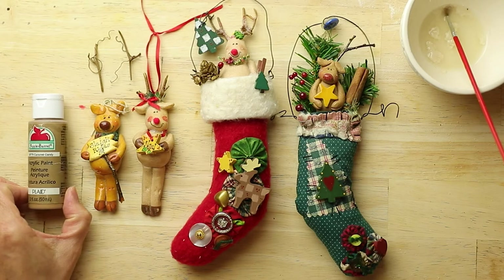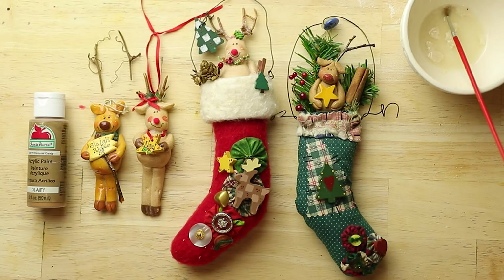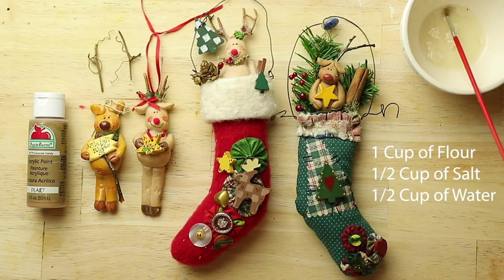For this reindeer we are going to mix the paint first in water and then we're going to add the salt dough mixture. If you're not sure how to mix salt dough, select one of my other videos that shows you how to mix together the salt dough recipe. The proportions are one cup of flour to a half a cup of salt and a half a cup of water.